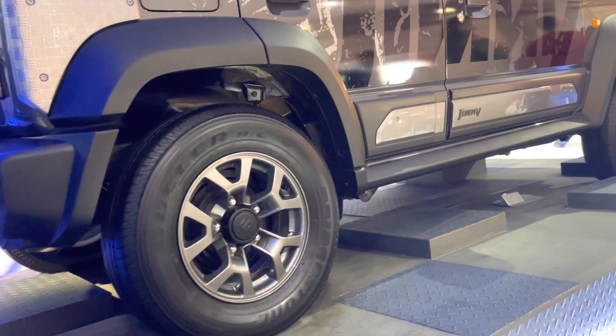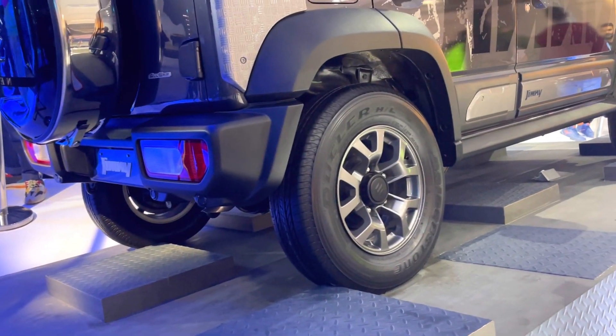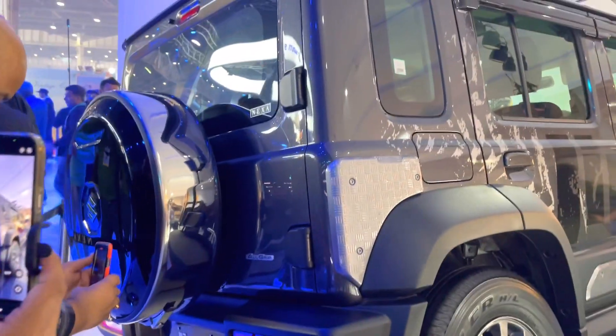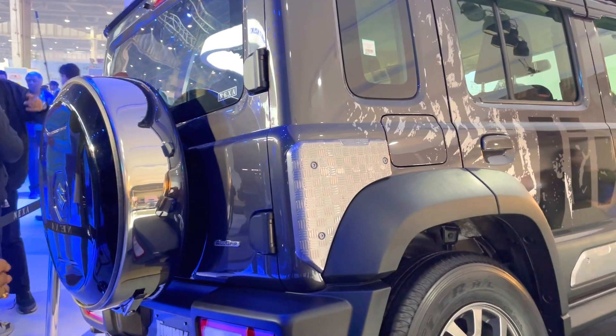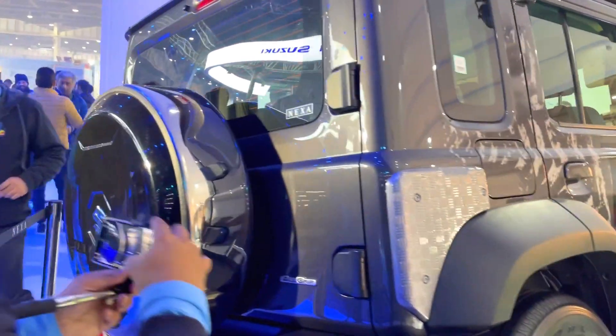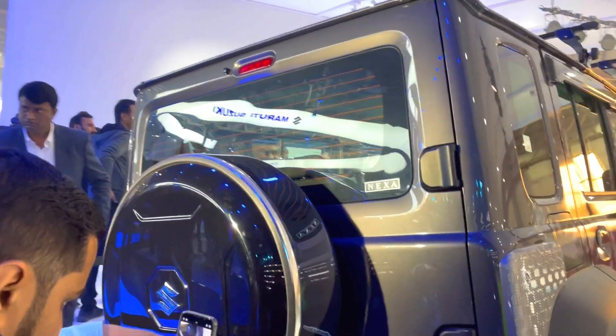Ground clearance is 210 mm, the break-over angle is 24 degrees, departure angle is 50 degrees, and approach angle is 35 degrees. This is the spare tire pack. You can see the hinges on the cover, and there is a rear defogger on the back windshield. On the washer there is a wiper, which seems to be very big.